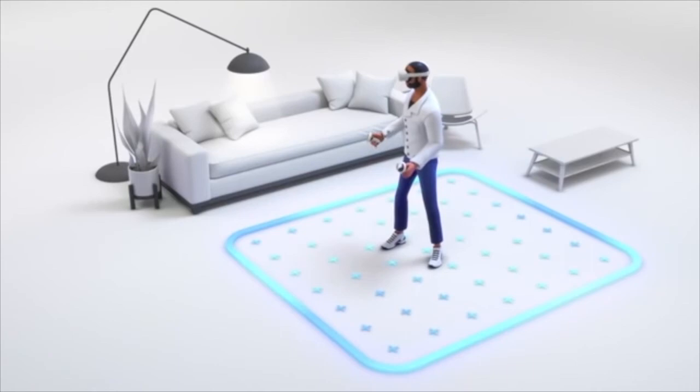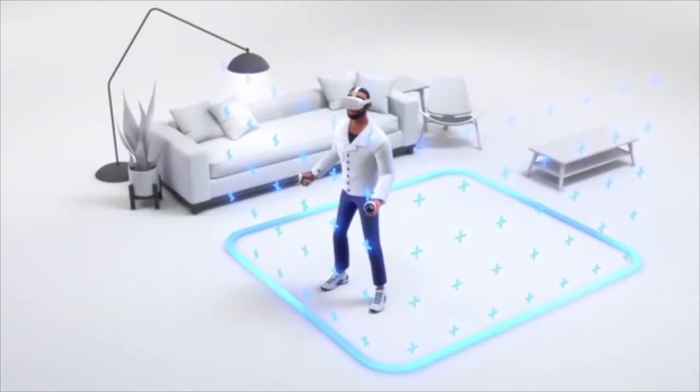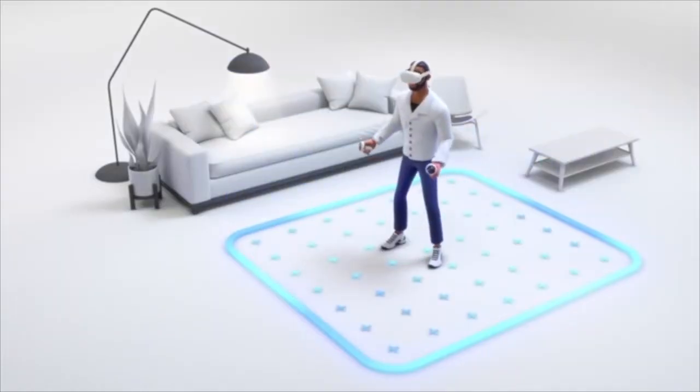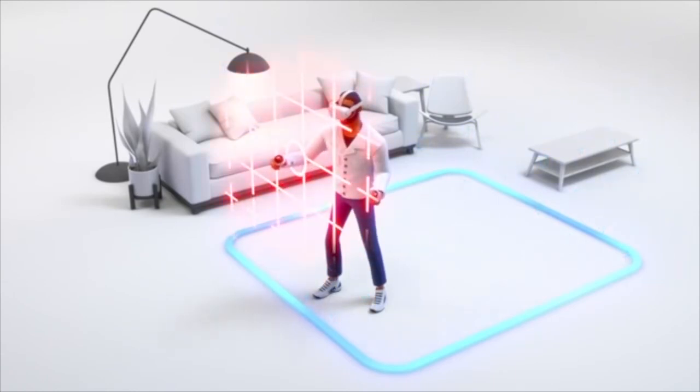You can skip this if you don't want to walk around in VR and just want to use the Oculus Quest 2 in a stationary seated or stationary standing position. Once you hit Continue, you will see the blue Guardian boundary tracing your play area. You will get a warning if you get too close to the edge of this area or step outside.